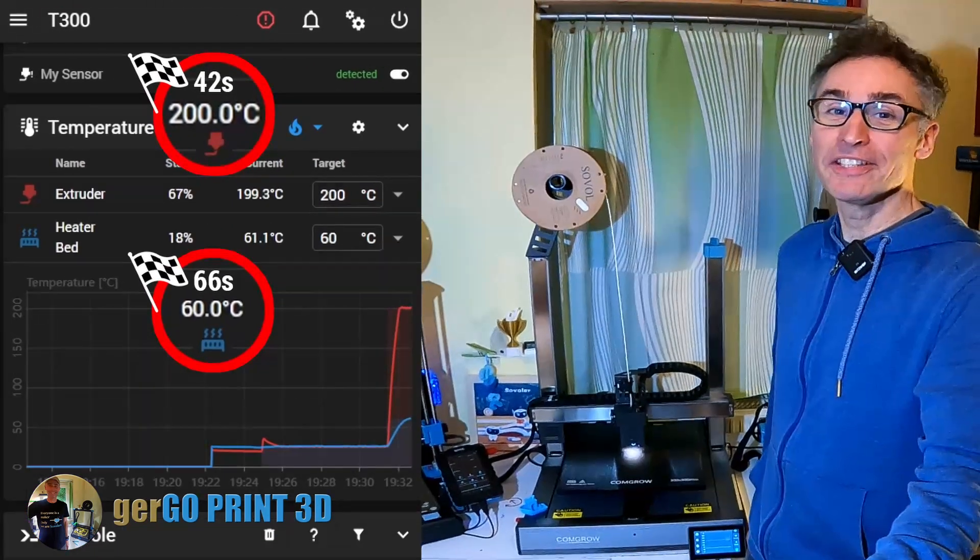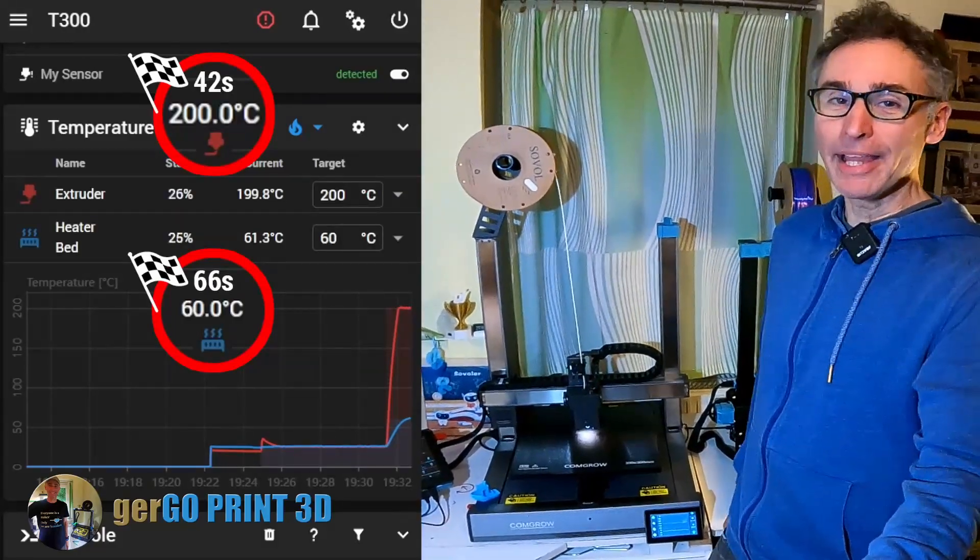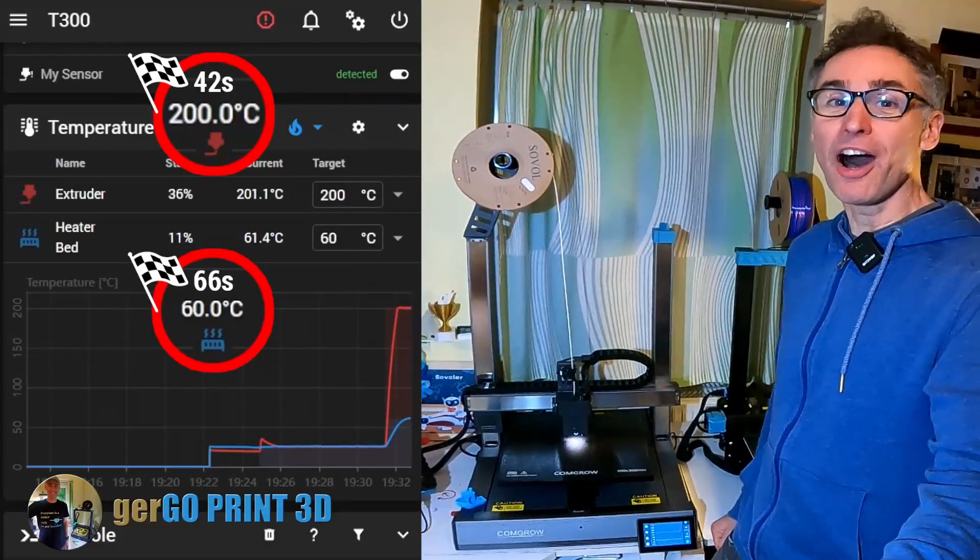The Comgro T300 is the 3D printer where you can start printing PLA in less than 90 seconds after you turned it on.